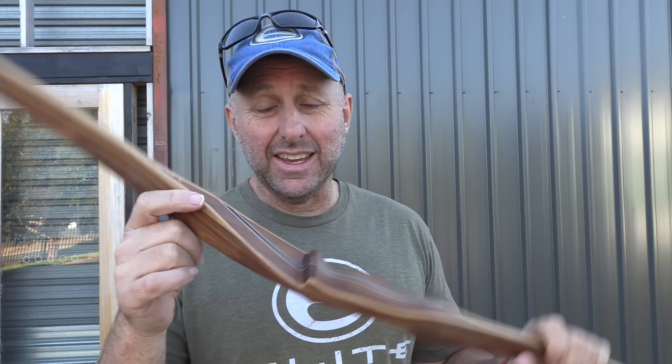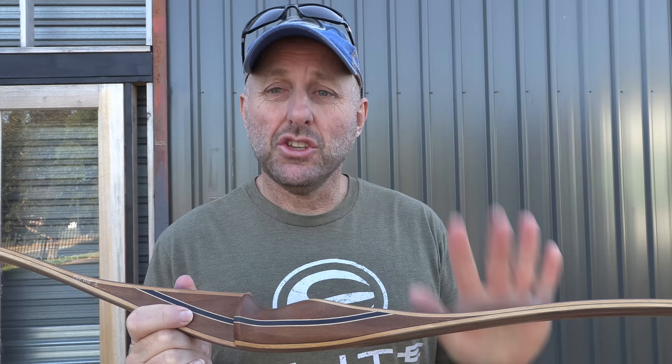Hi, I'm Stephen Hand from Archery Supplies. Today we're going to look at the Bodnik Hunter Stick, which is this bow. It's 60 inches long, brace height seven and a quarter, European.